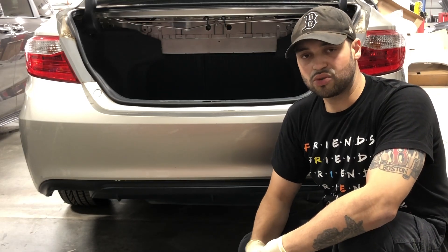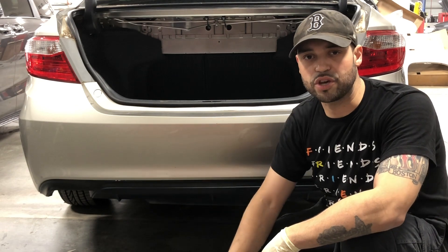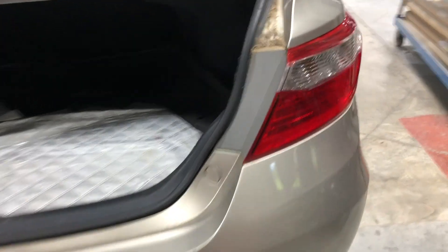Hey, how you doing today? Today I got a 2017 Toyota Camry and I'm gonna go ahead and show you how to remove the rear bumper of this vehicle. The first thing you want to do is come right along here.